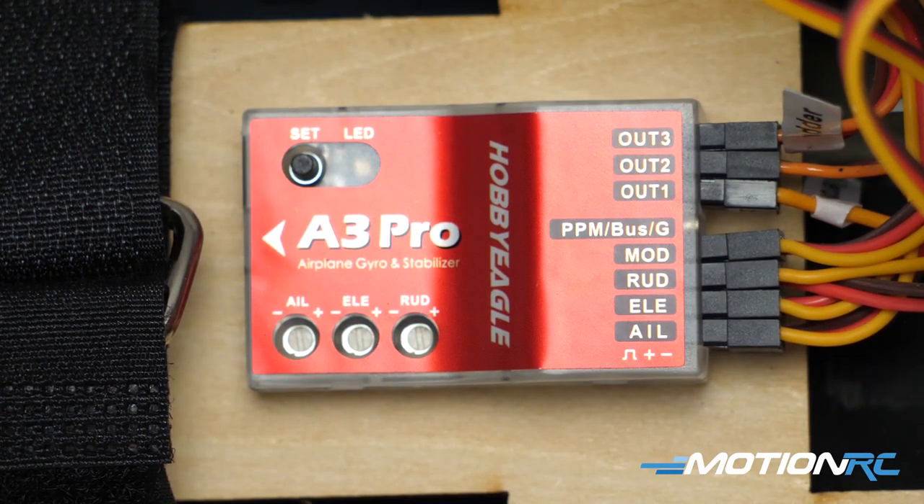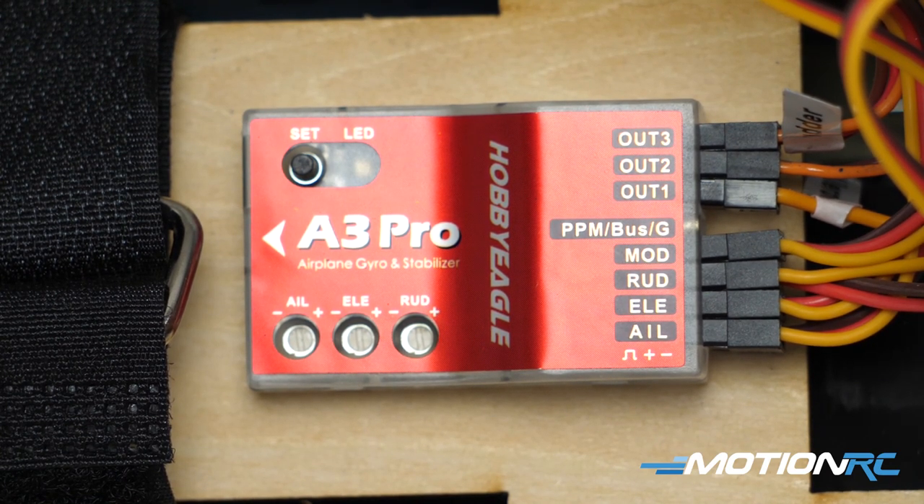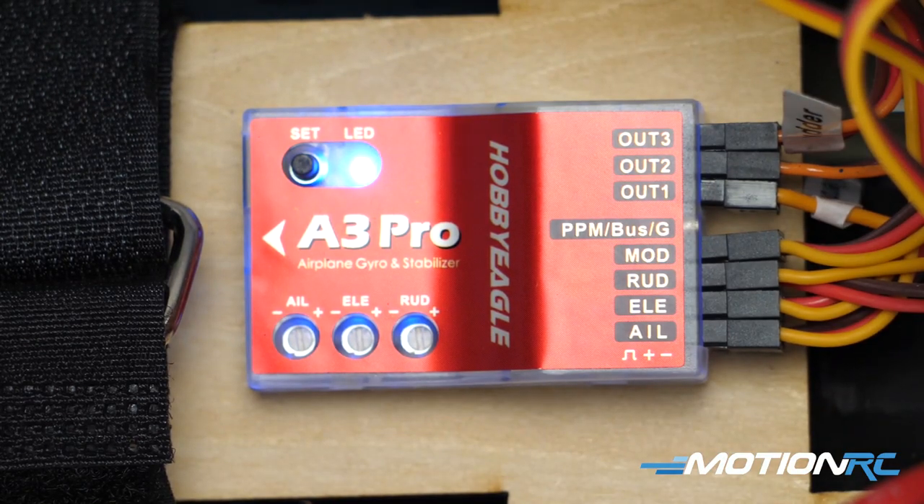At this point your model should be bound and your gyro is plugged in. Take a little bit of tape and mount your gyro somewhere flat — we're going to be picking it up and putting it down, so don't fully mount it yet. Power her up. The gyro will do a quick calibration and then snap to a red light, which means the gyro is off — that'll change later. The A3 Pro has three menus: a function menu, a setup menu, and a receiver menu.